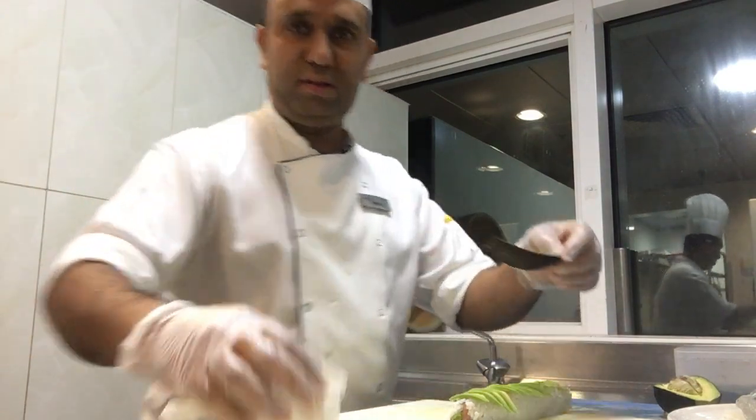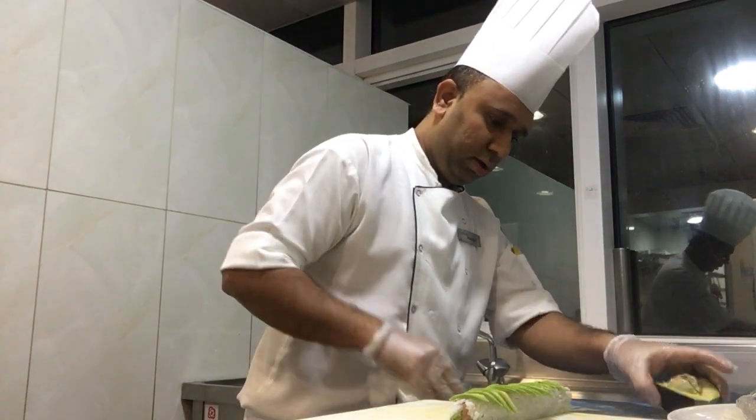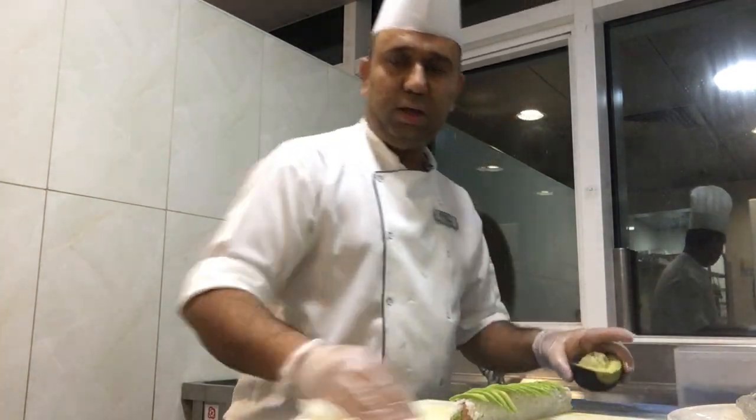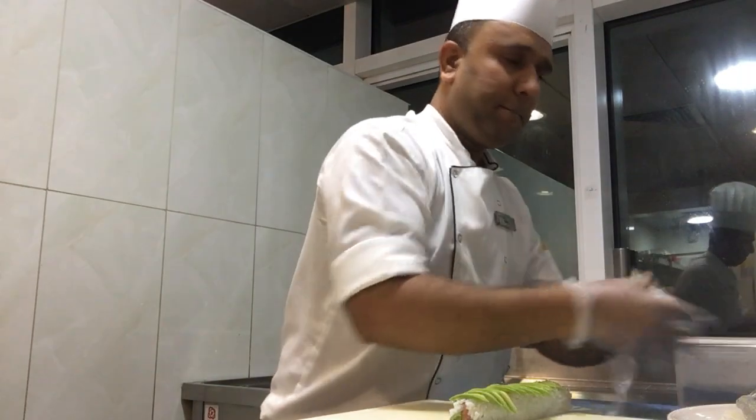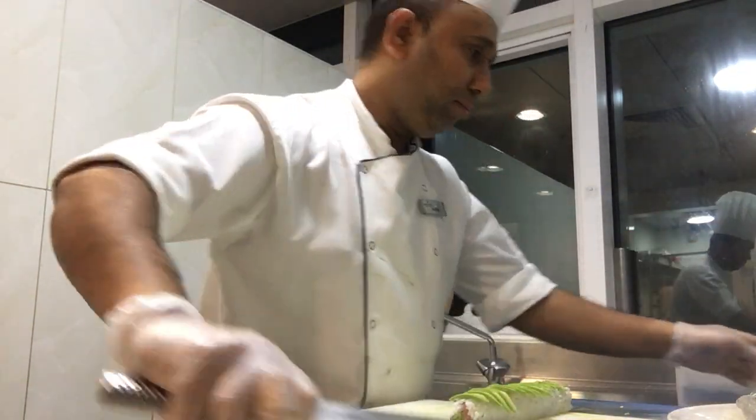Okay, I'll take it out of the screen here. Okay, I'll take it out of the sauce. I'll just put the pan in.